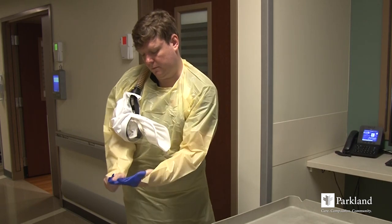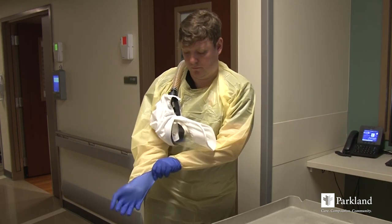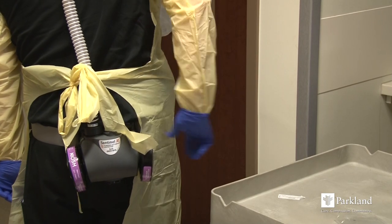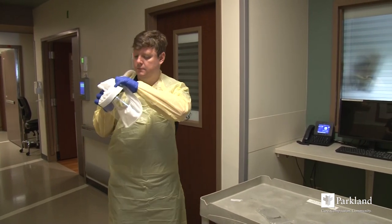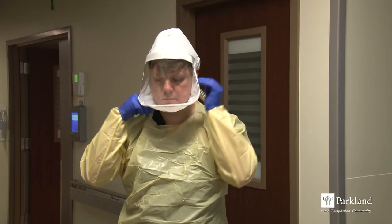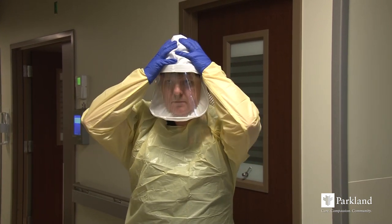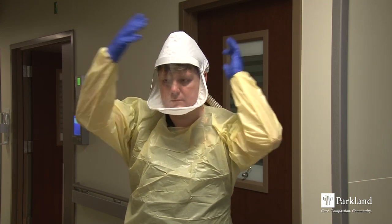Don gloves. Now it is time to don the hood. With the air blower on, open the head cover and place over your head, adjusting around your face and chin for comfort. For proper fit, the elastic headband and face seal should come in contact with your face just under the chin and along the jawline. You are now ready for patient care.